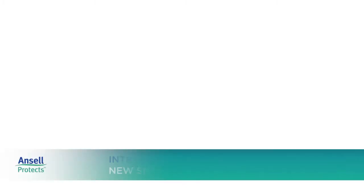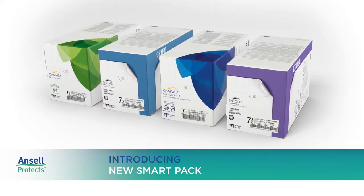Because at Ancel, innovation is in our DNA. We constantly challenge ourselves to create new ways to make your Ancel experience even better.